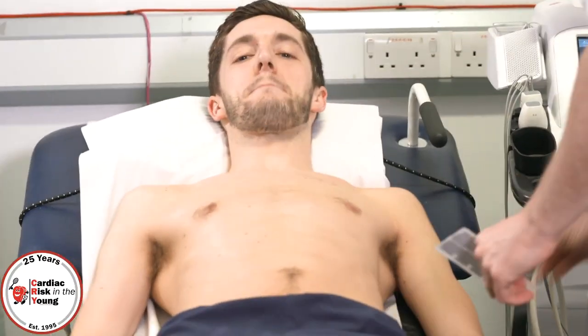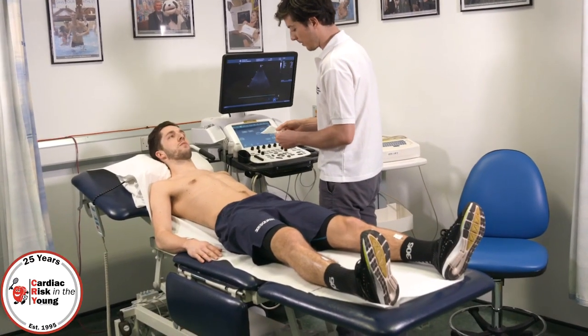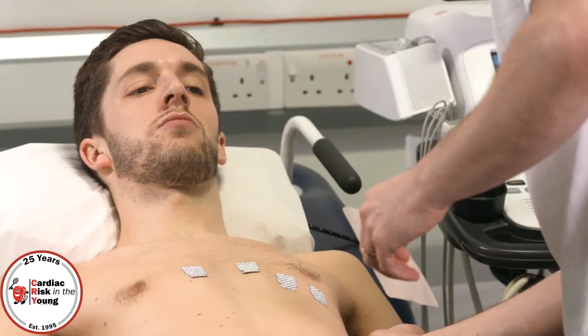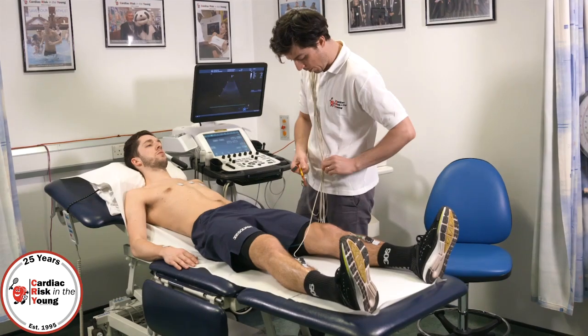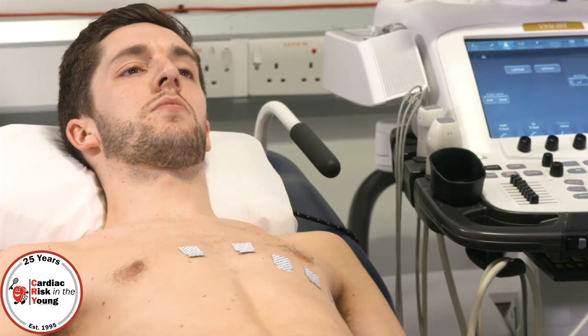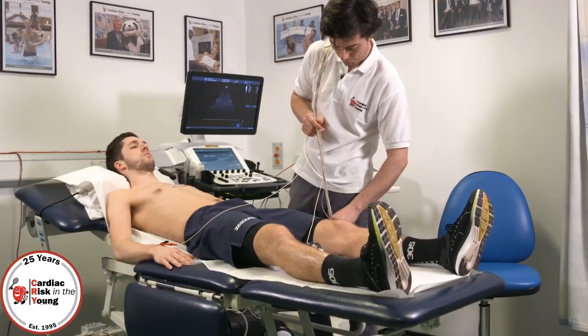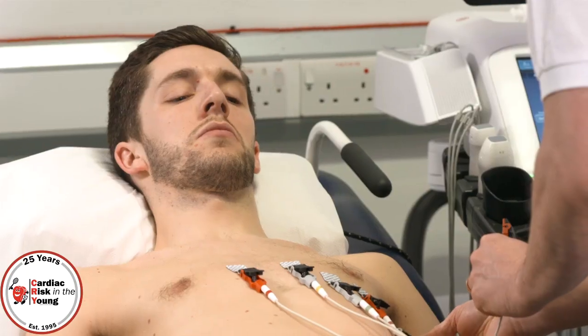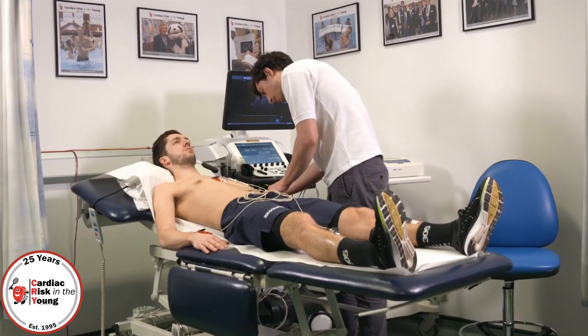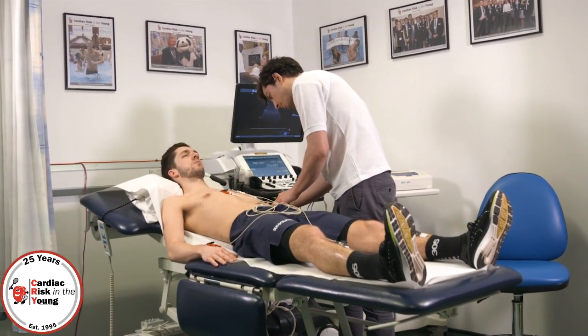I just got to stick these ten stickers on. So it's an electrical tracing of the heart to get your heart rhythm and heart rate. This test only takes about five minutes max. Everybody who has a cardiac screening will undergo this test. But the ECG is a very powerful test — it gives us a lot of information and it's very quick. Basically all you need to do is lay nice and still and just relax. This picks up muscle tension and muscle movement as well.